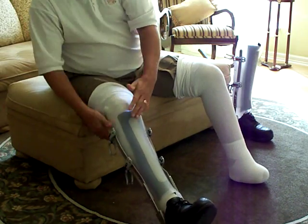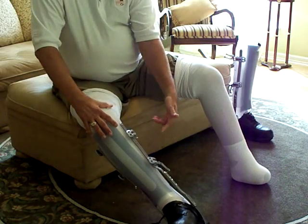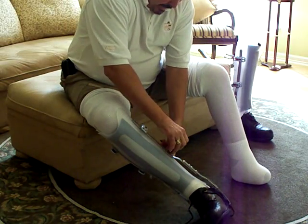Slide it in. Line up your little guidelines that I have here. Pull your foot out of the bottom of the shoe, and then you're pretty much ready to buckle it up. Pretty straightforward.